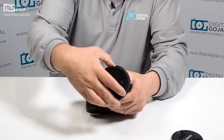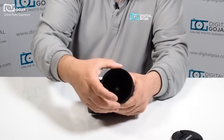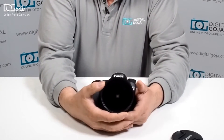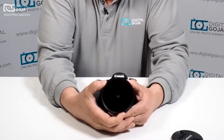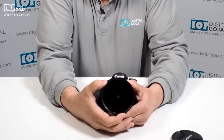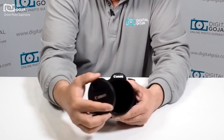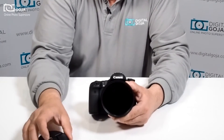You thread it on just like a normal filter. Now, very important: you have to take into consideration that most of these are wider in the front to accommodate the photographer and videographer's ease of turning the filter to control the light. So you can no longer use your existing lens cap because it usually becomes the next size up.